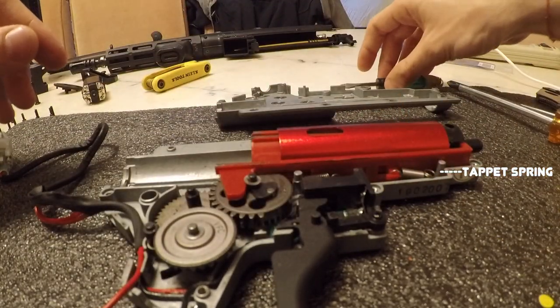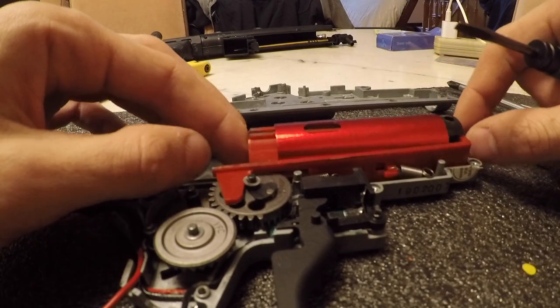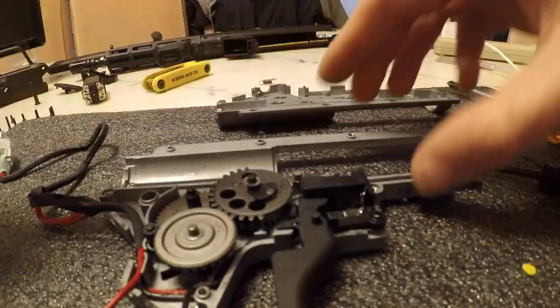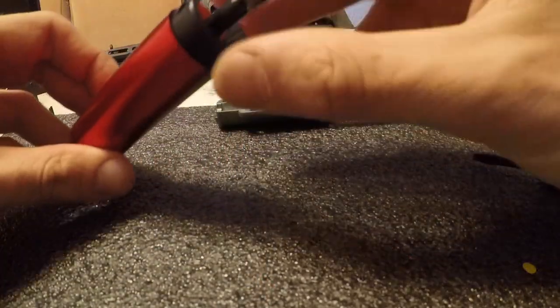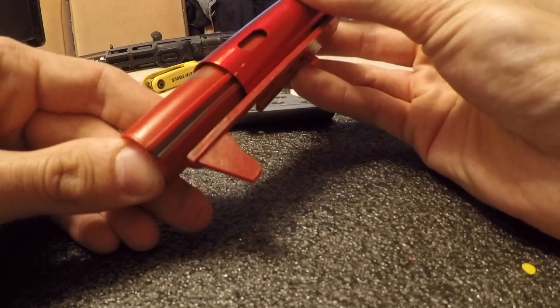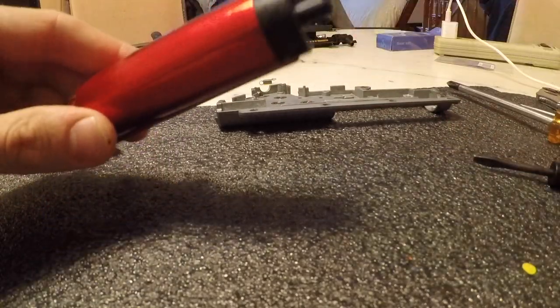You want to decompress your tappet spring, and this will allow you to take out your whole compression system. I wanted to go ahead and test the stock AEG's compression. We are losing a little bit of air near the top of the cylinder head. I'll definitely fix that later. If it was a perfect air seal it would be really hard to push this piston, but as you can see it goes forward. This seal is definitely not perfect - I'll show you how to fix this later.